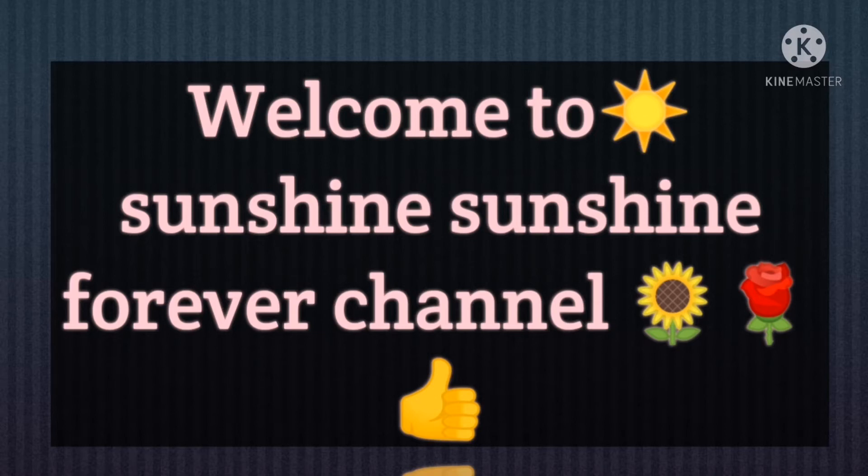Hello friends, welcome to Sunshine for our channel. Surya Kadirikala, you are welcome. Now we are going to talk about the food and shopping video.